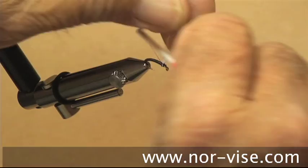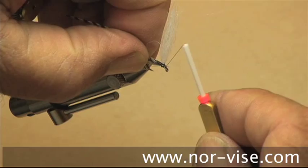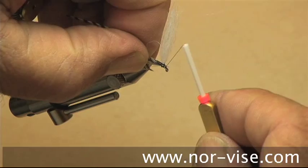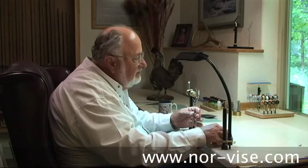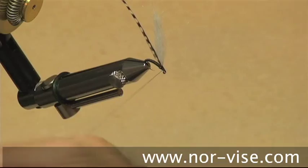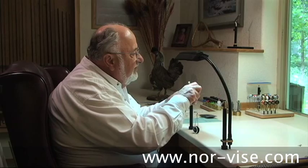Next, I'm going to select a small dry fly hackle — a beautiful little feather — and we'll tie the quill in front of the post. What I like to do is get back here and bring the feather and the post together, go around both of them, and secure it with a half hitch.